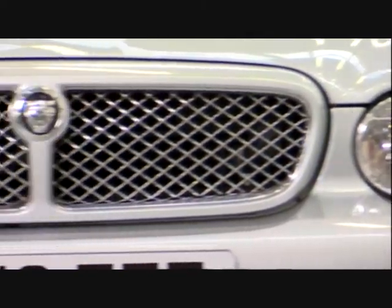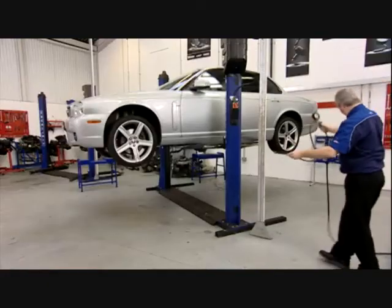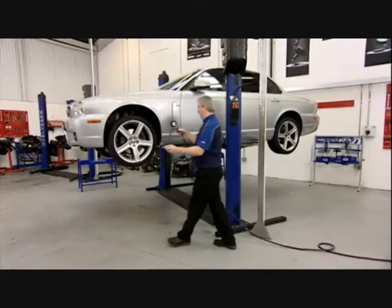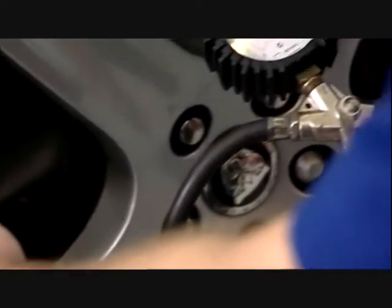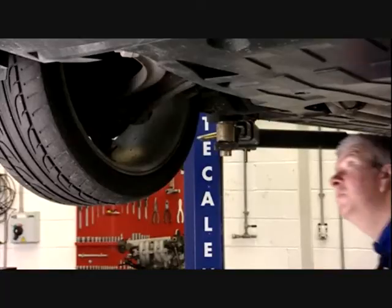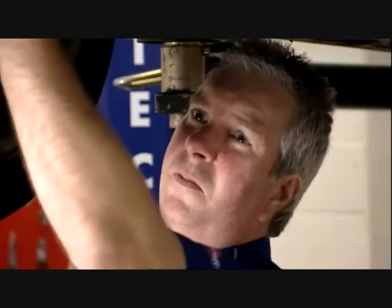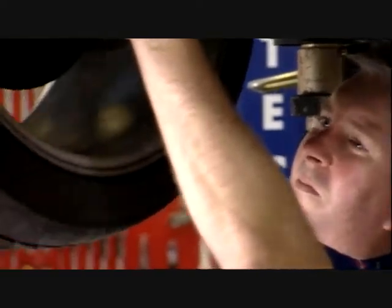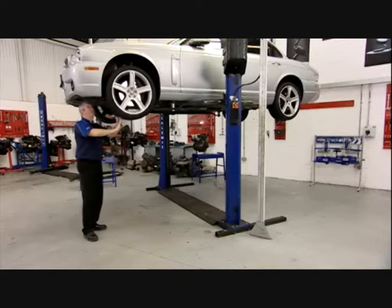Before checking the vehicle geometry we must carry out a few simple checks on the vehicle itself. Tyre pressures and tyre condition should be checked, and an inspection of steering and suspension components for damage or excessive wear should be made. Obvious signs of irregular tyre wear may indicate worn or damaged components which should be rectified before making adjustments.